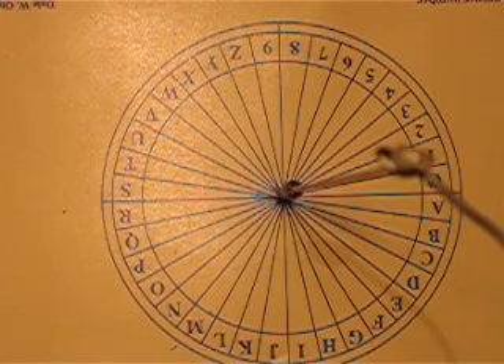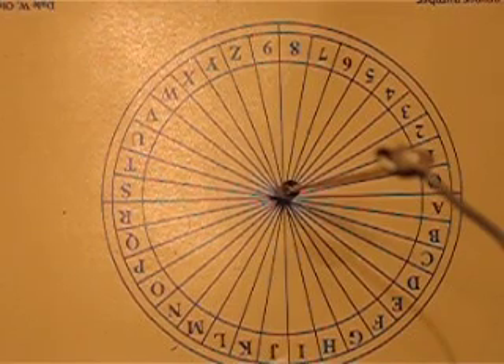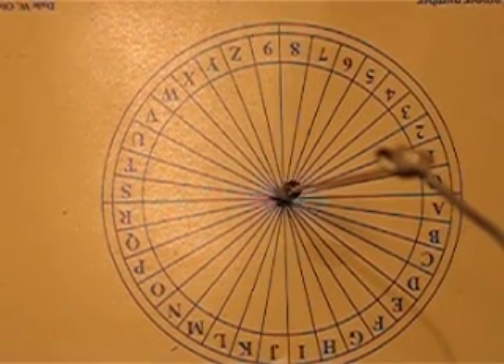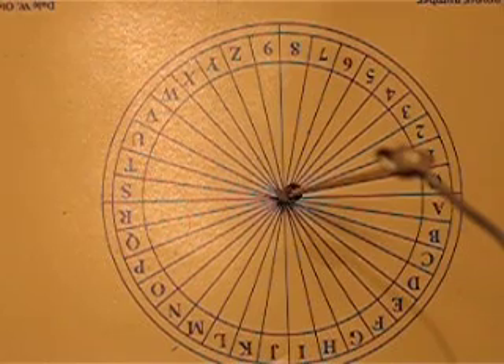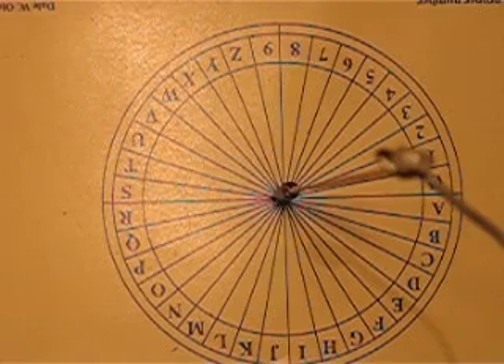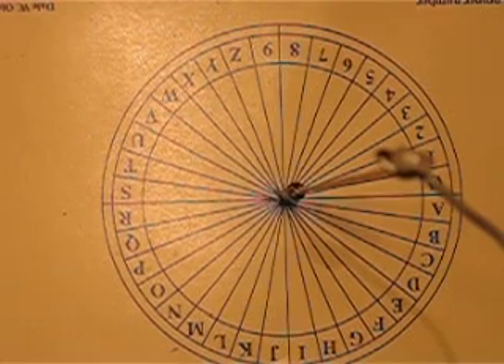Okay, and now I'm going to say hello — I'm going to spell hello. So pendulum, give me an H. Give me an H. And then come right back and swing left and right again.